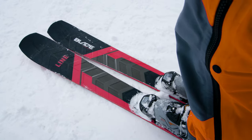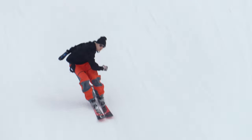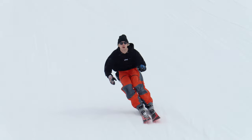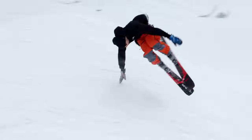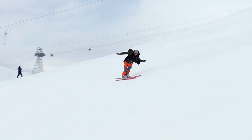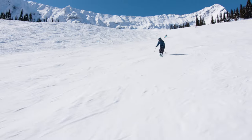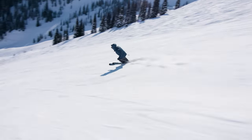This is the Blade. They also come in a Blade W. It comes in different sizes and the waist widths are scaled to fit that length appropriately, so you're not just getting the same ski but shrunk. It's actually tuned per size to represent the ski's function in each different length. The women's version is a little bit narrower and comes in those shorter sizes.